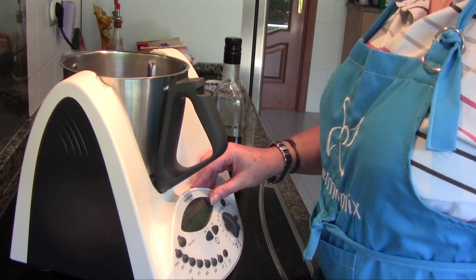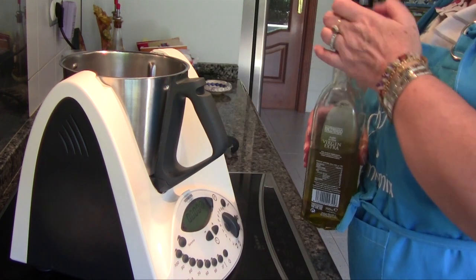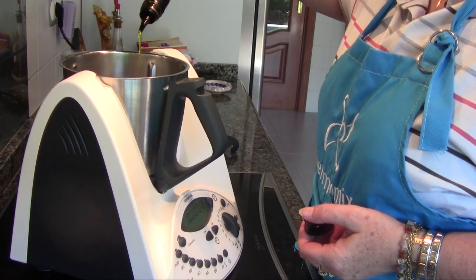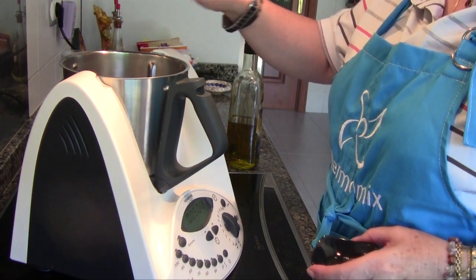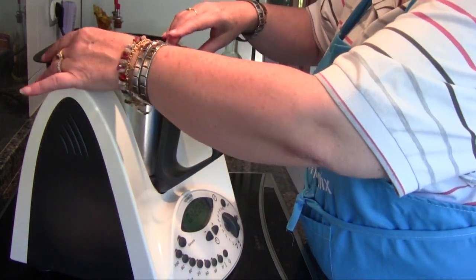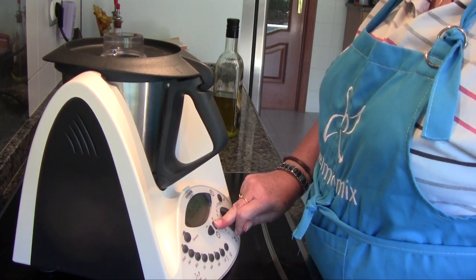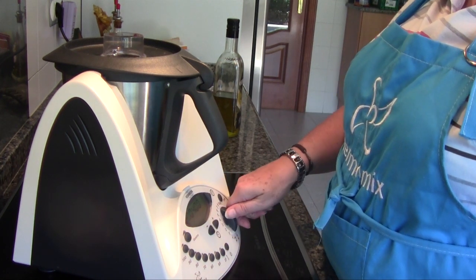Bueno, pues empezamos echando el aceite y los ajos para sofreírlos: 50 g de aceite y los dos ajos. Cerramos y programamos 4 minutos, temperatura varoma, velocidad 3,5.